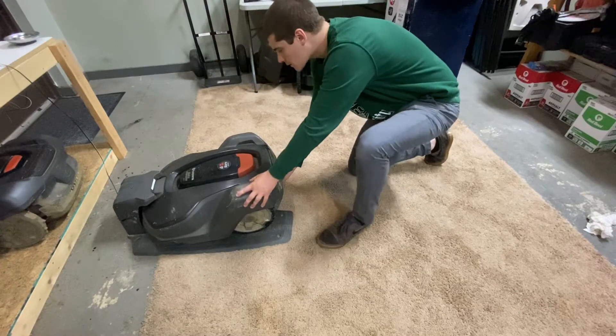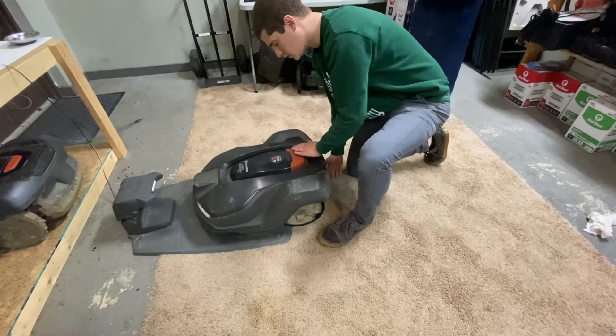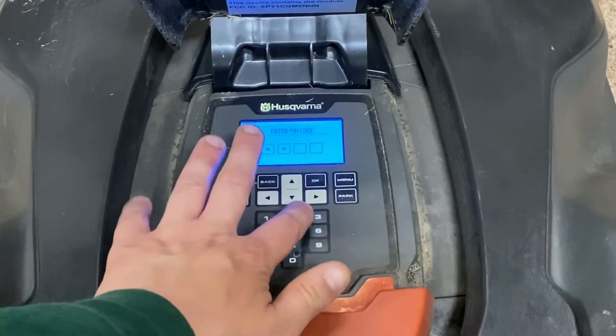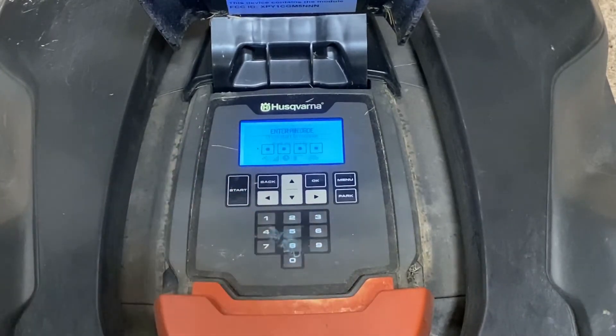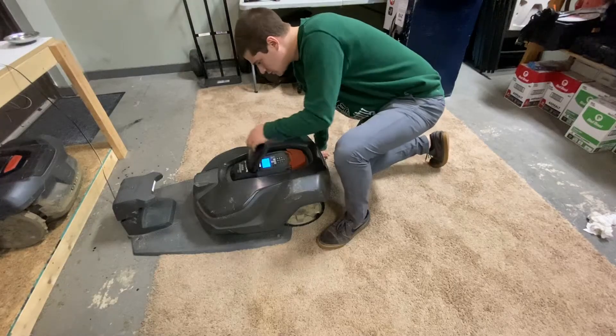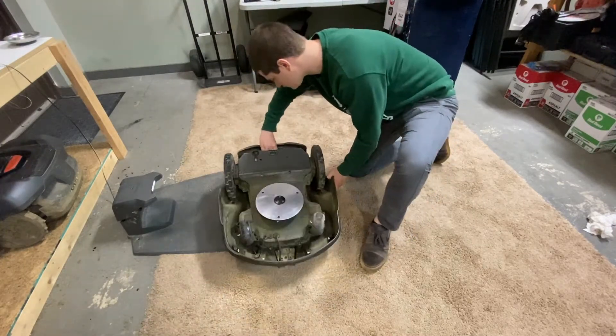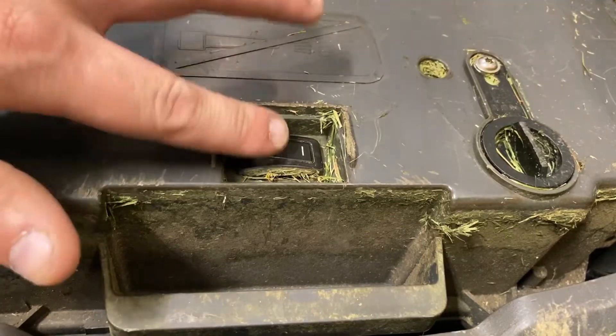First, remove the mower from its base station. Enter the passcode when prompted. Flip over your mower and turn the power switch to the off position.